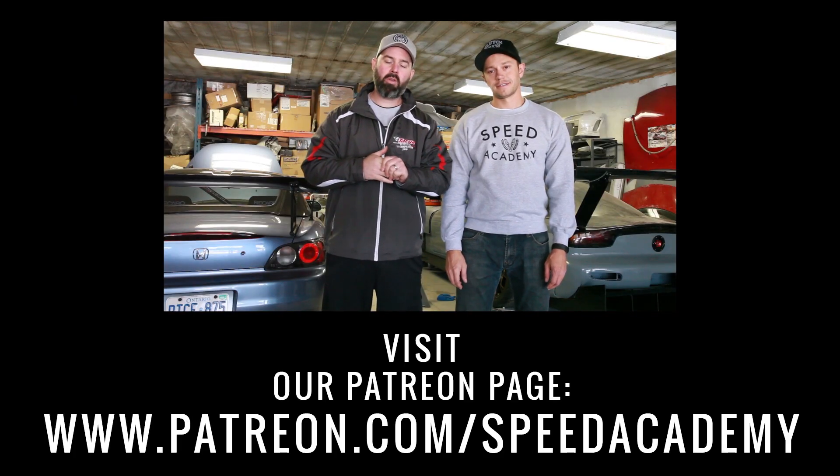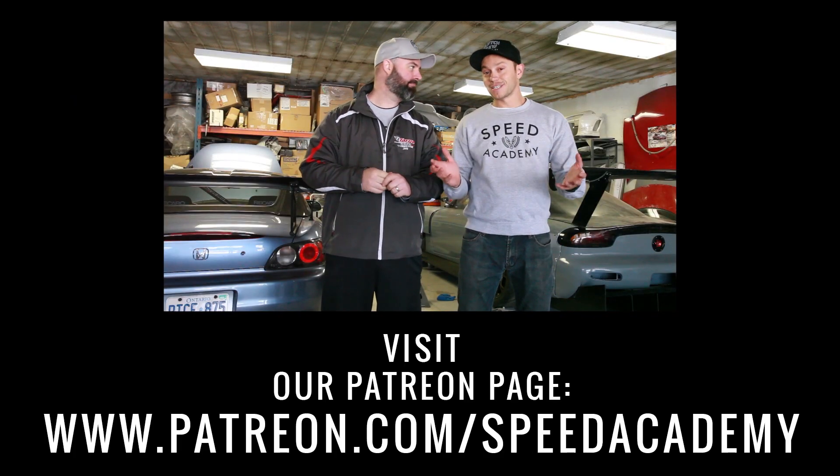If you guys want to support what we're up to here, you can check out our Patreon page. And if you don't, that's cool too.